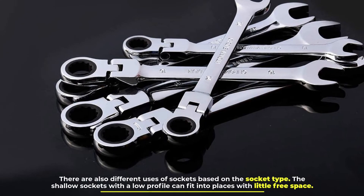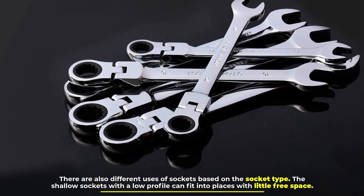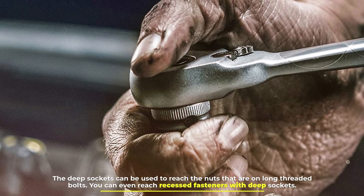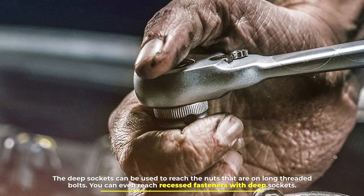There are also different uses of sockets based on the socket type. The shallow sockets with a low profile can fit into places with little free space. The deep sockets can be used to reach nuts on long threaded bolts, and you can even reach recessed fasteners with deep sockets.